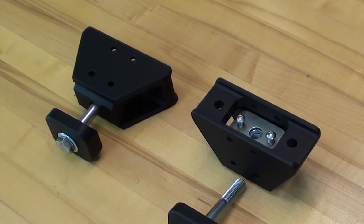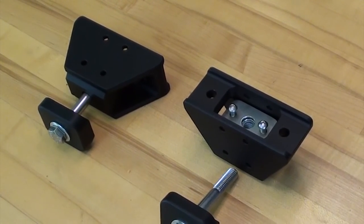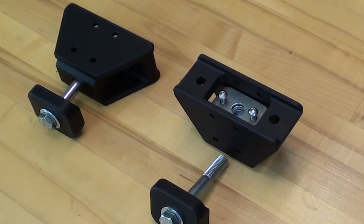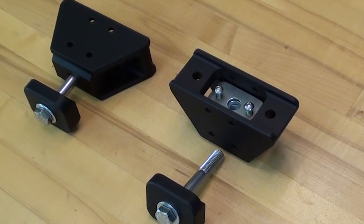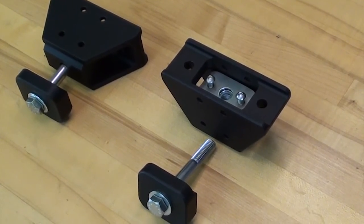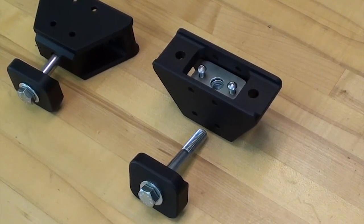One of the features that we really wanted to add to this unit was the ability to prevent the securing bolt from backing out, so we designed the jack mount to receive a standard nylock nut. This does two things for us. Number one, we have a nylock nut that prevents the bolt from backing out. And number two, and more importantly, this allows the end user to be able to service the unit over the lifespan of the product.